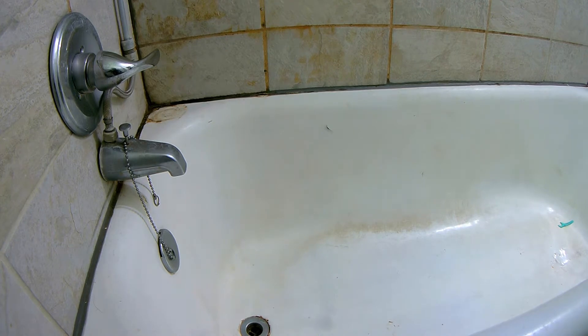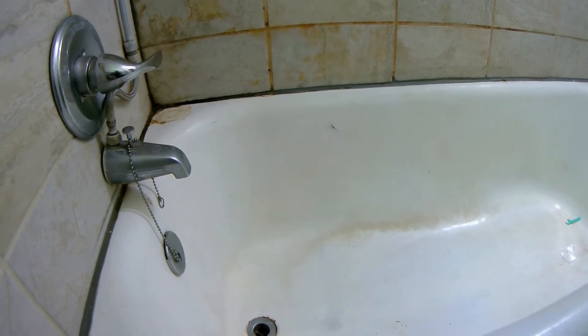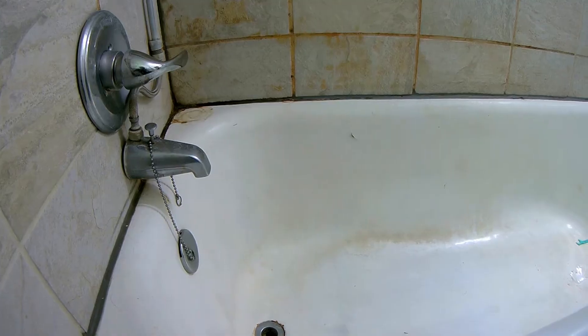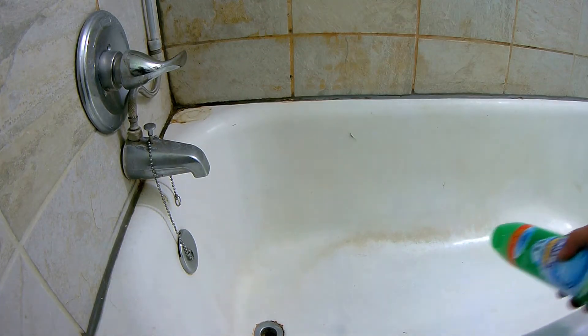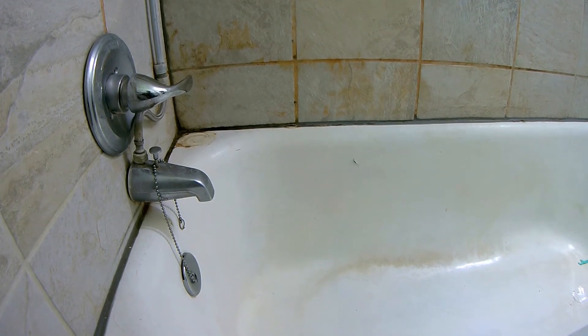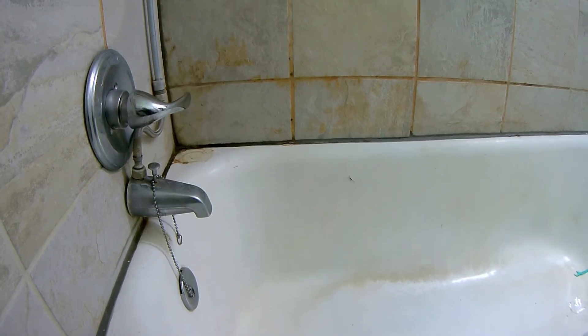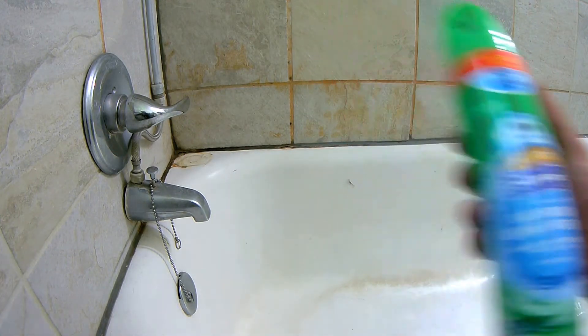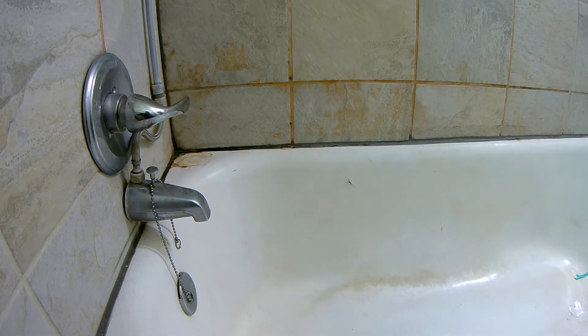As you can see, I have a lot of just old buildup on here. I've got stuff from my shampoo and that kind of stuff, and some nasty crap in the wall grout. So we're going to see if we can get rid of any of this. I'm just going to blast it with some Scrubbing Bubbles and let the bubbles foam up and do their thing.